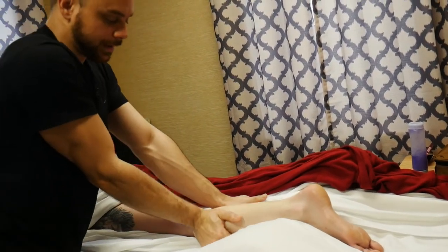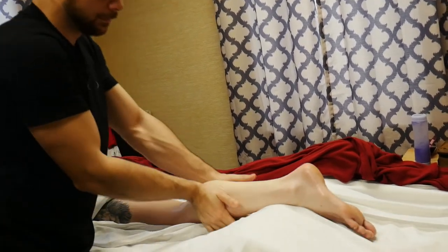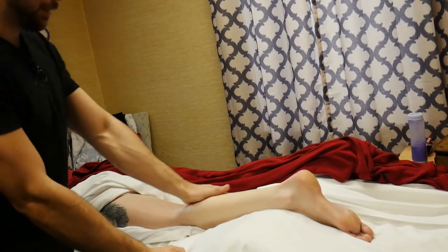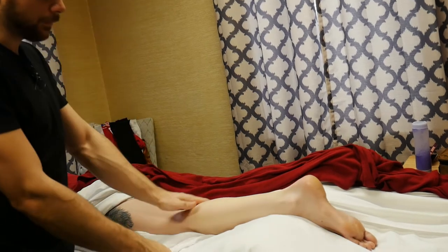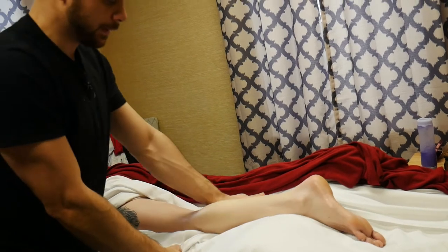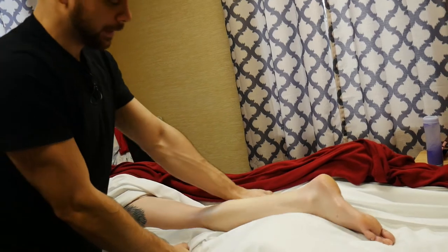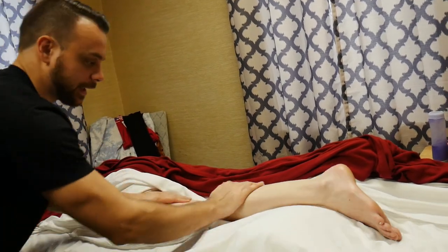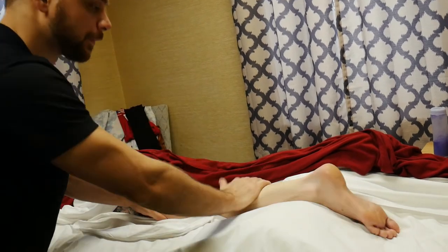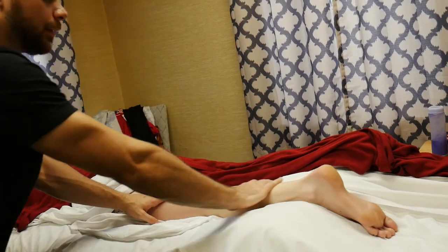Then I can do my broadening technique that I was doing on the thigh, followed by inside petrissage — getting right there around the medial tuberosity of the tibia. And then just like we did on the IT band, I can roll the lateral side of the calf muscles.